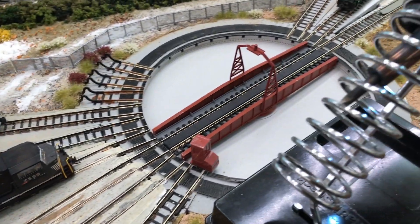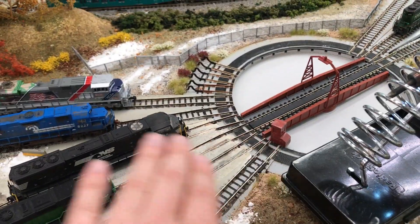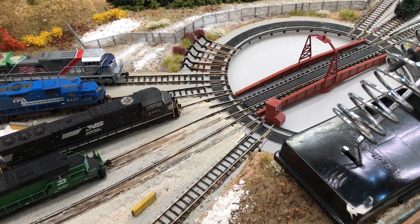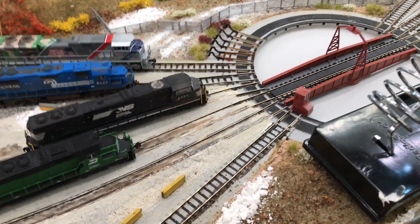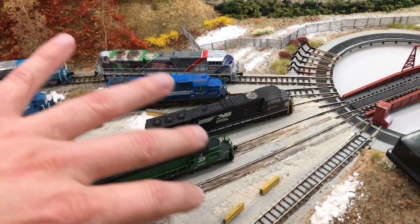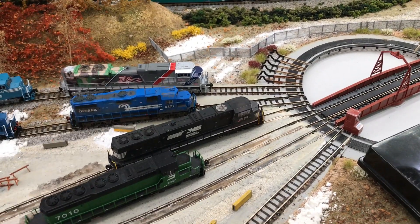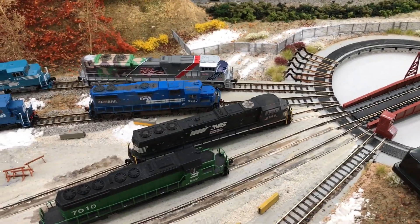It gets a little tricky when you get into turntables, especially if you've got one that auto-powers like the Kato. I had a long, long session wiring this thing up, mainly because there are multiple feeders that all had to run through the AR, and I may have missed one once or twice, which caused a short circuit. This reverse loop setup here is a lot simpler.